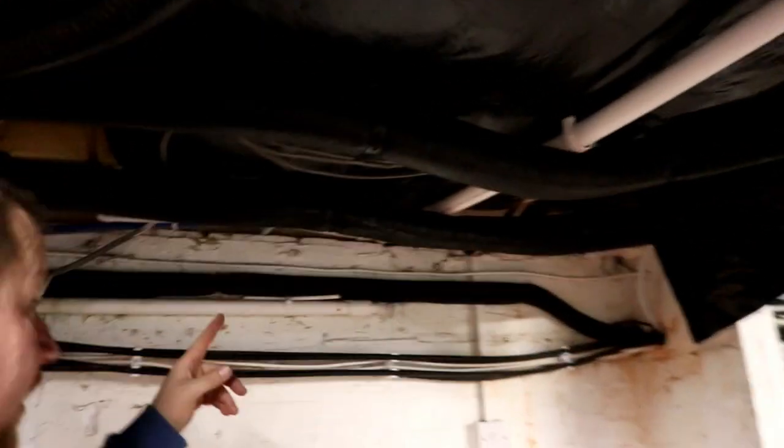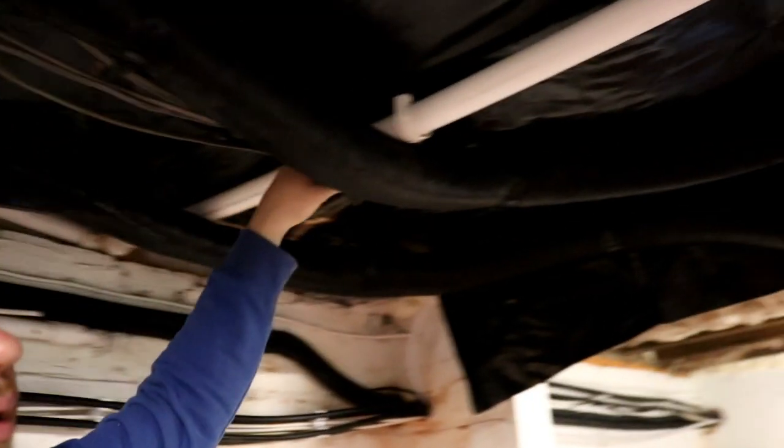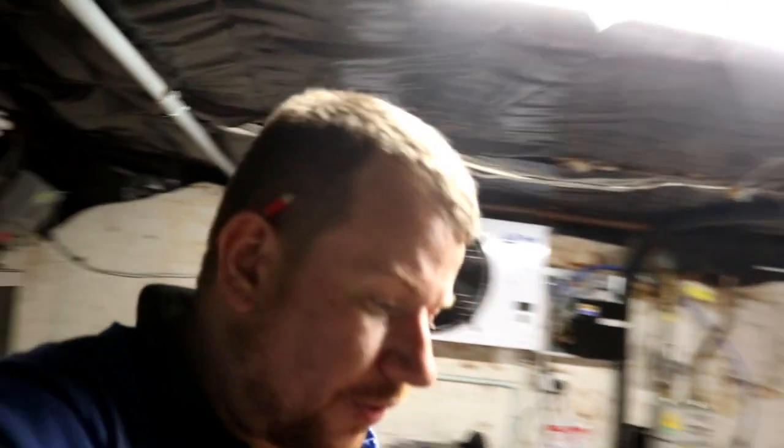I also managed to get up here and do the plumbing. There you can see — no leaky, no leaky. Spotted a drip there, so I'll just nip that up before I go.